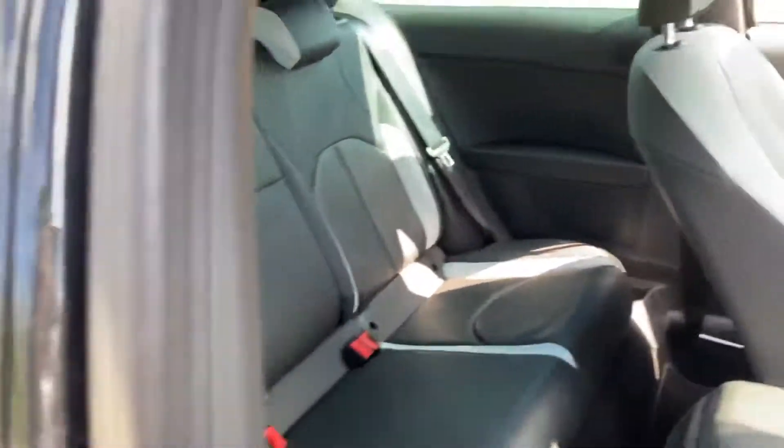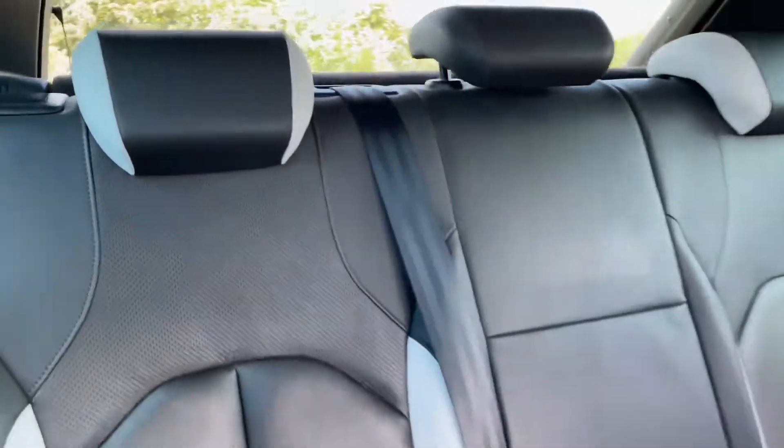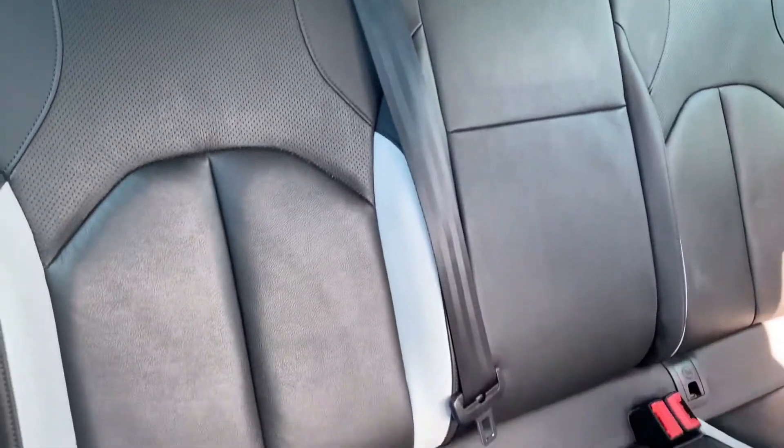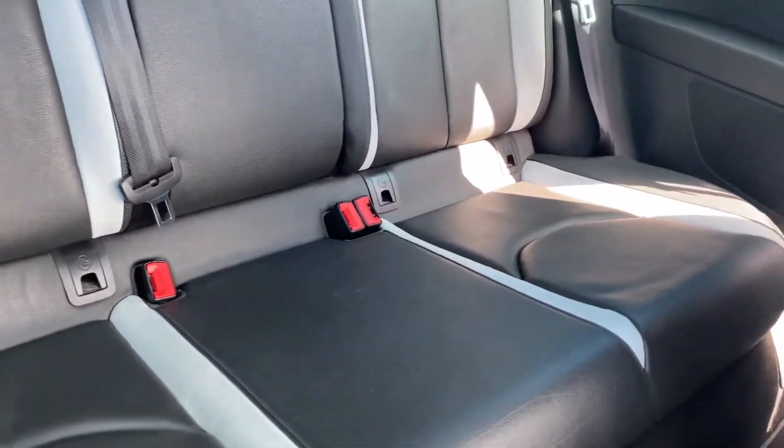Revisiting the rear seats one more time, you can see the condition of the seats from here as well. You'll also notice there are ISOFIX points on both sides in the rear.